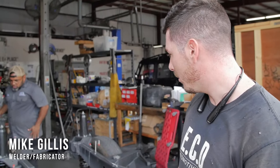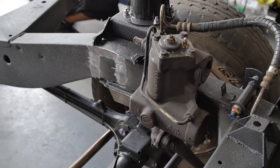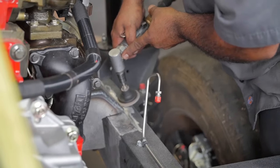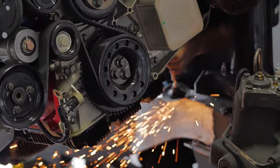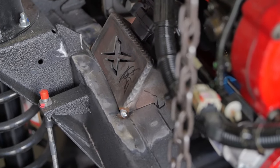Right now we're gonna clean the frame, get that nice and cleaned up so we can get the motor back in place. As soon as we get it set in place, we'll attack the engine mounts. Then as soon as we attack the engine mounts, we'll go ahead and set the transfer case mounts, figure out where they need to go, clean that up, get them back in place, and then tacked up.